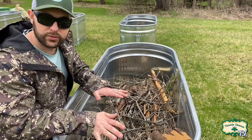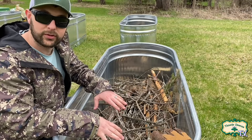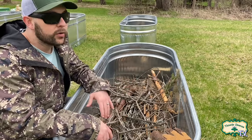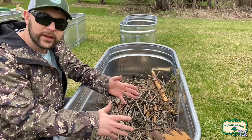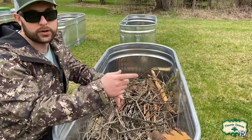I had to pause production real quick there because right after we got done filling these with all our sticks and logs, we got hit with a random snowstorm — so welcome to the northeast! Anyway, it's a few days later, a little bit of a rainy day, but we're going to forge onward.